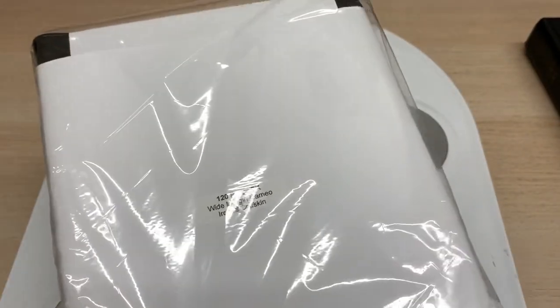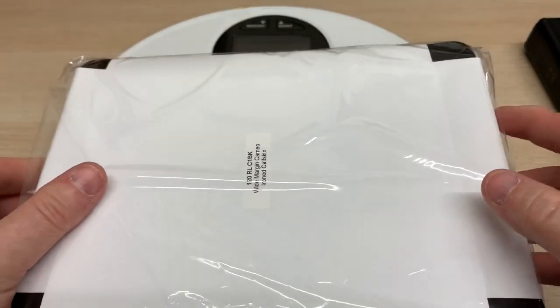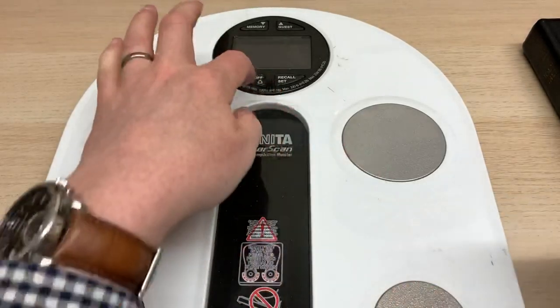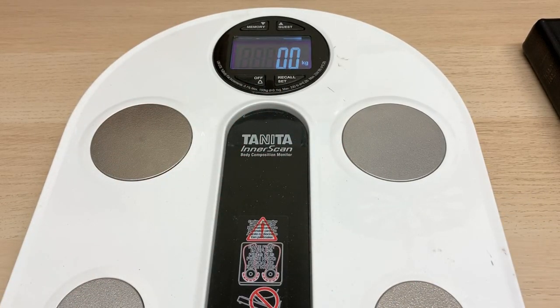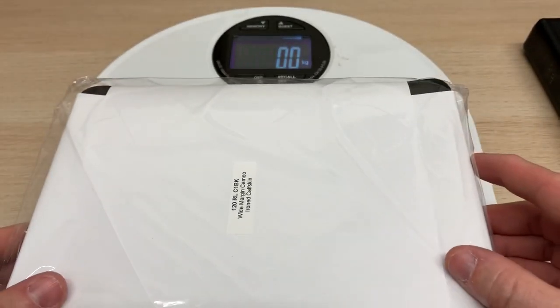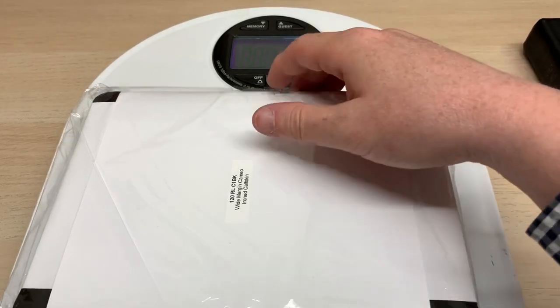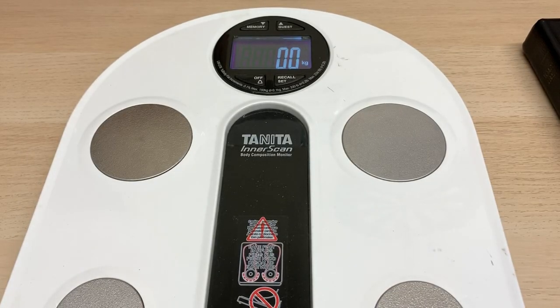But what about the Church Bible Publishers version — the Wide Margin Cameo in their iron calfskin, also available from BurtonBibles.com? Let's check out the weight of this one. Will it be heavier or lighter? It's heavier — ever so slightly heavier, just maybe 100 grams heavier. This is a kilo, so the same weight as that two-version Bible. I think that's still a great weight for carrying around and for portability.